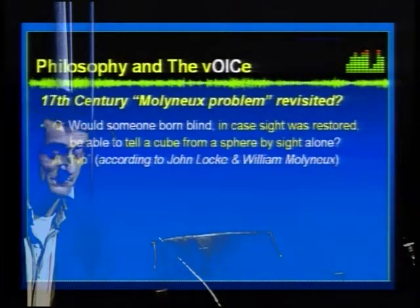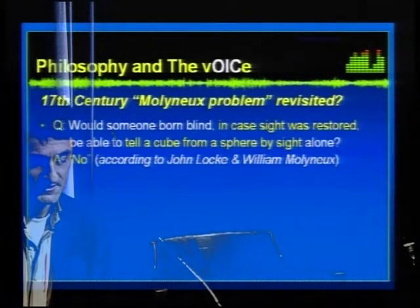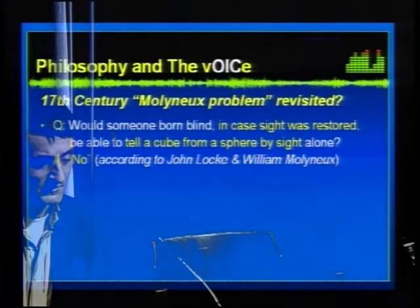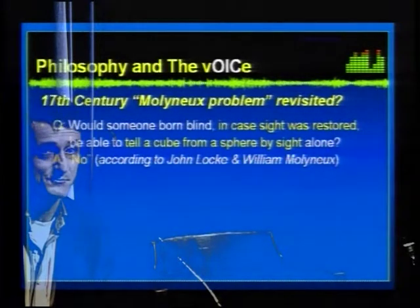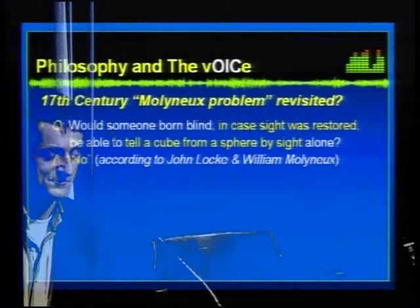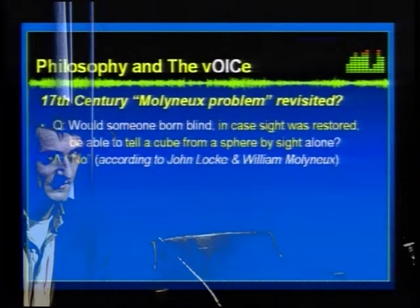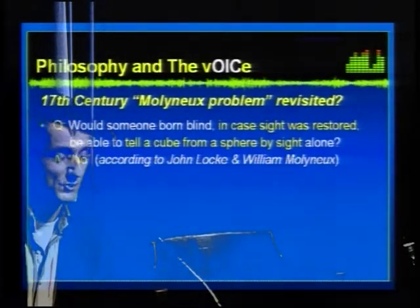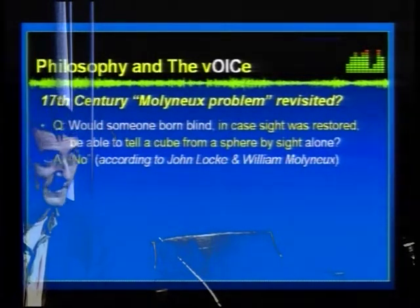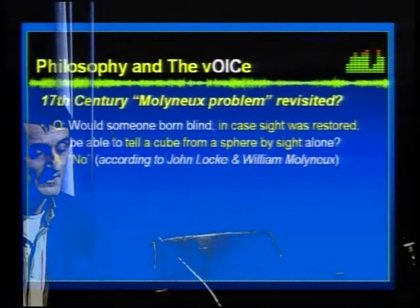The link to philosophy goes back at least three centuries, to the so-called Molyneux problem. The philosopher John Locke had a discussion with his friend William Molyneux, and they wondered: suppose that someone born blind would miraculously regain eyesight — would such a person be able to tell a cube from a sphere just by sight alone? Their agreed answer was no, because such a person has never learned to decode those visual inputs.